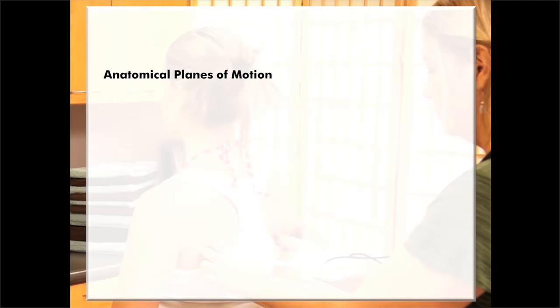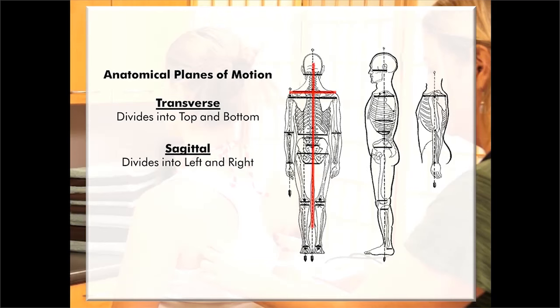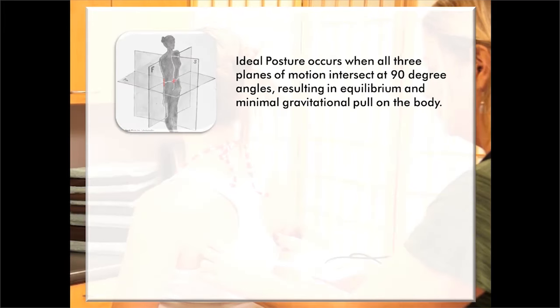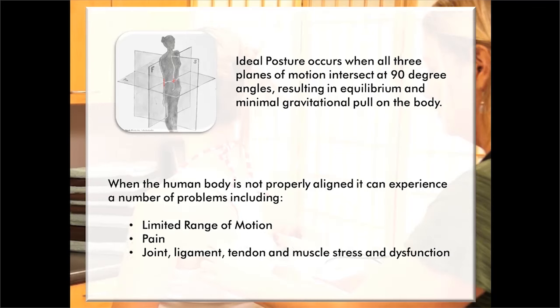There are three anatomical planes of motion that we're assessing: transverse, which divides the body into top and bottom; sagittal, which divides into left and right; and frontal, which divides into front and back. Ideal posture occurs when all three planes of motion intersect at 90-degree angles, resulting in equilibrium and minimal gravitational pull on the body. When the human body is not properly aligned, it can experience limited range of motion, pain, and joint, ligament, tendon, and muscle stress and dysfunction.